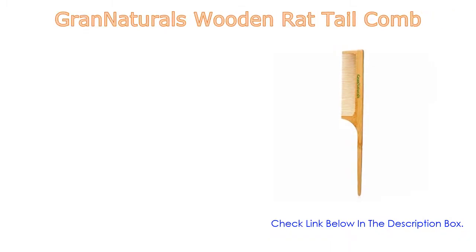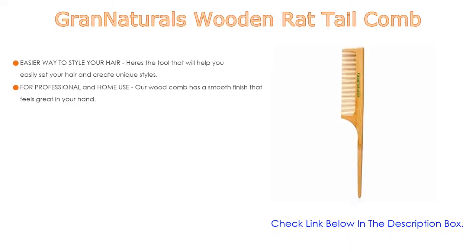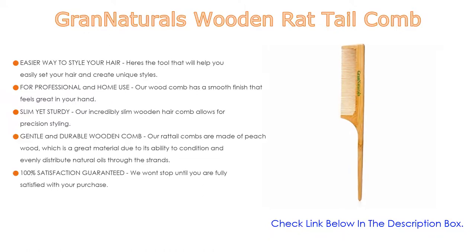Number 1. The Grand Naturals Wooden Rat Tail Comb is the most popular product on our list. Use this rat tail comb for parting, teasing, backcombing, and post-styling. It is designed for both professional and home use — the wood comb has a smooth finish that feels great in your hand, ideal for both novices and pros. It is slim yet sturdy; the incredibly slim wooden hair comb allows for precision styling and is solid and sturdy — it won't break even during rigorous teasing.